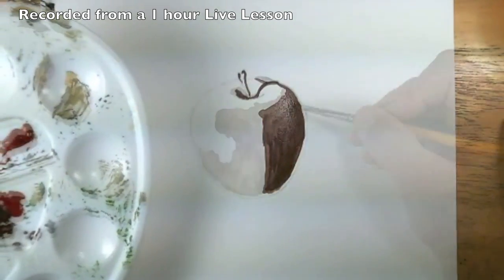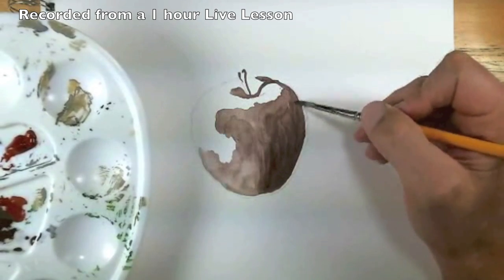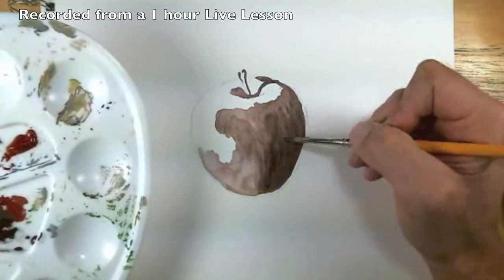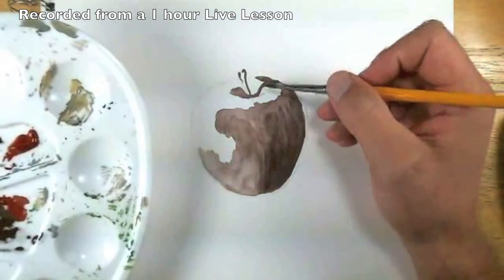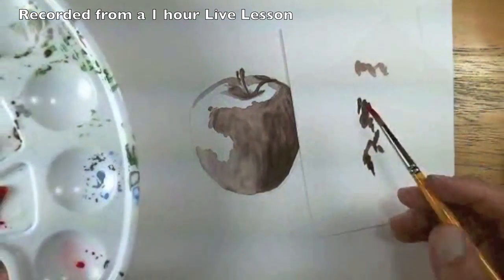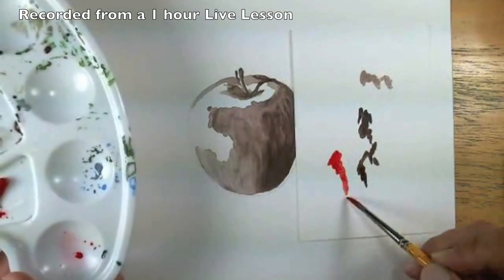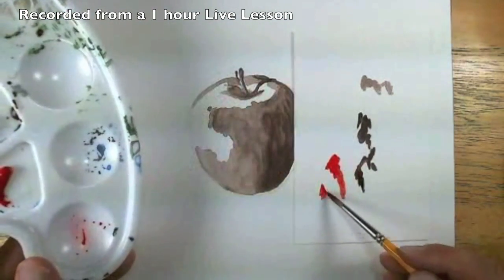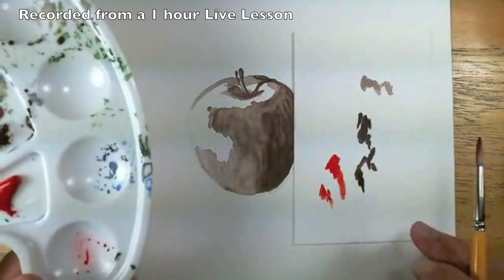I'm just going to keep adding a little bit. Once you have the gouache applications down, if you want to take another medium and go over the top of it like colored pencils and kind of embellish some of the areas. On my test paper I can get an idea of what it's going to look like. It's kind of deceiving that that little paint is going to create that strong of a mark.